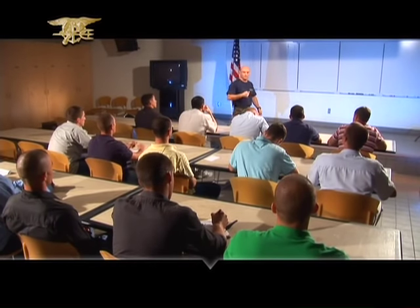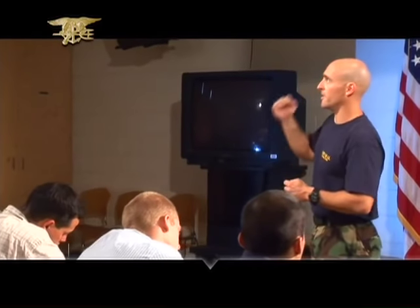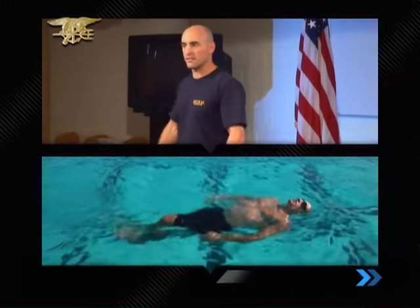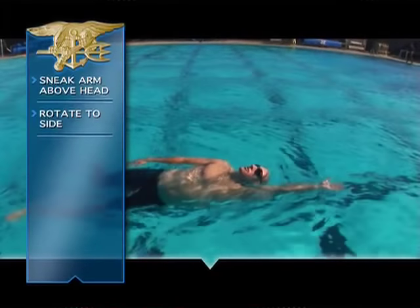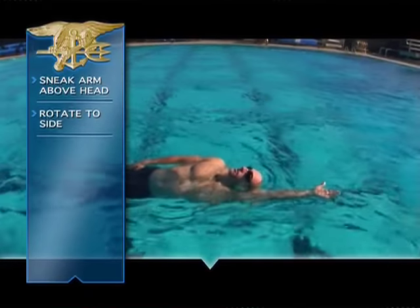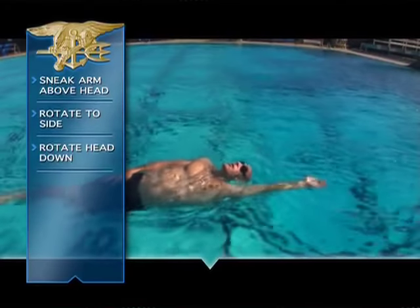On these next drills we're going to introduce length and rotation, leading into the full side stroke. The first drill is the hand lead side balance. Start on your back as if doing a back balance, sneak one arm above your head, and once stable, rotate to that side. When comfortable and stable on your side with your hand out front, rotate your head down, focusing straight down at the bottom of the pool, allowing your body to follow slightly. Do all these drills with a flutter kick. Once you've mastered that, go ahead and add a scissors kick.